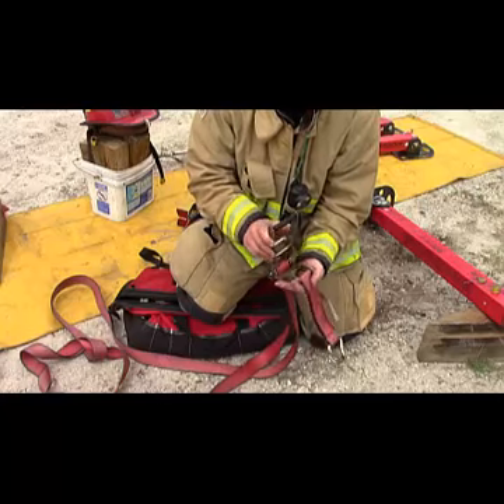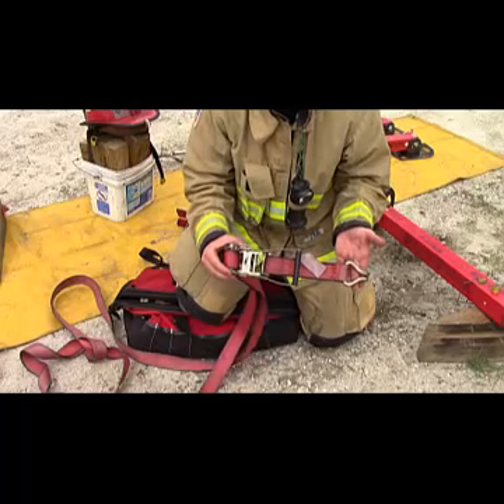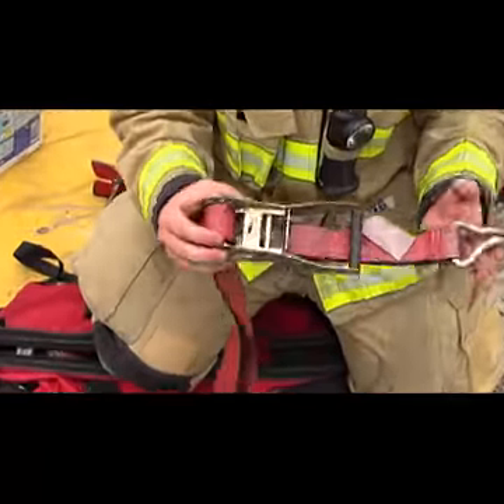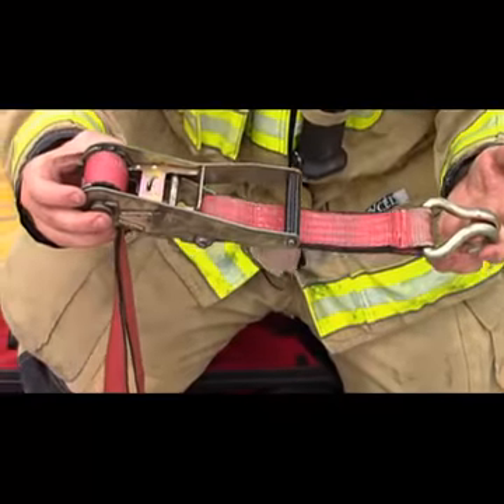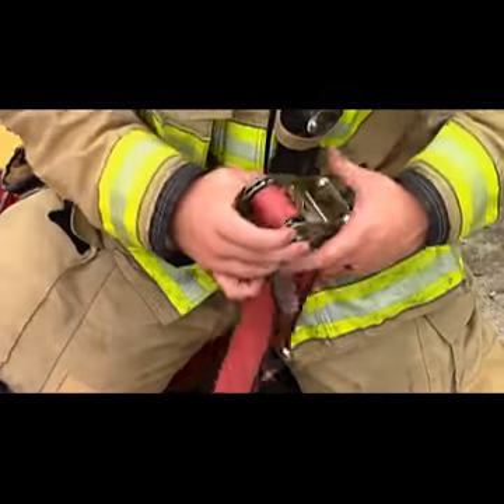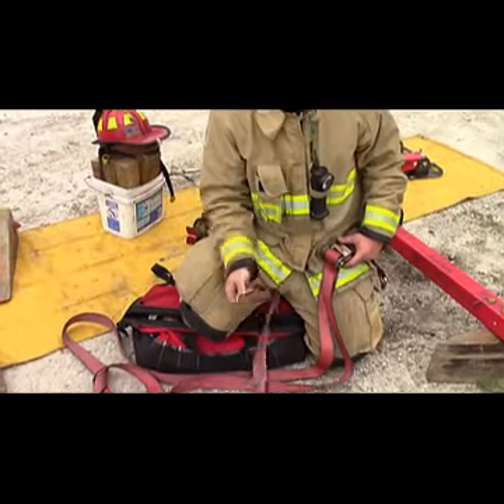From here, you'll ratchet it shut until it tightens the load up. Take note that with these ratchet straps, the hooked end that is closest to the ratchet — this side — needs to be the side that's attached to the strut. The free side, the side with the length of webbing, has to go to the vehicle.